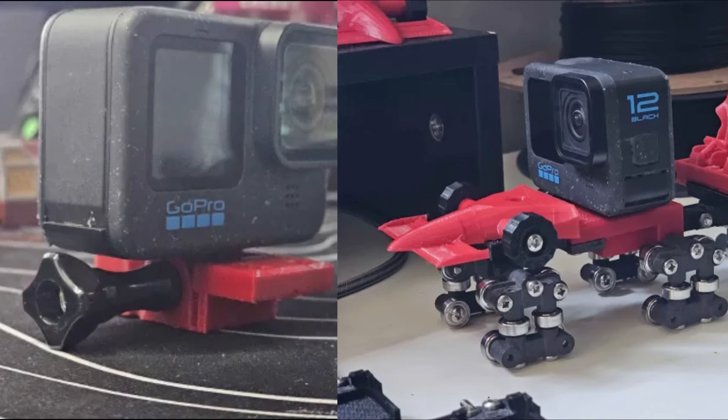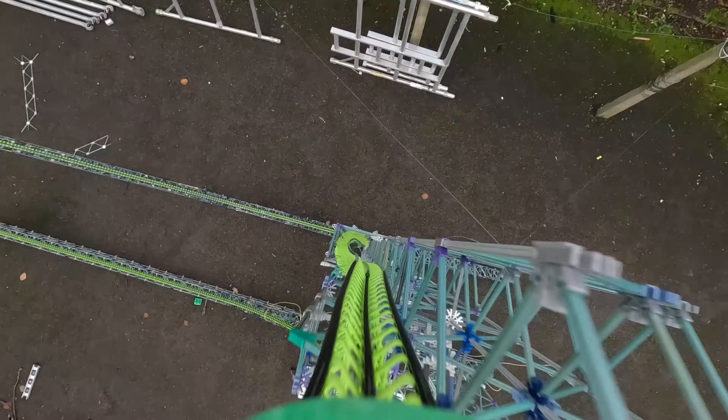I finally designed and 3D printed a proper mounting system for my GoPro, so hopefully that issue won't happen again.